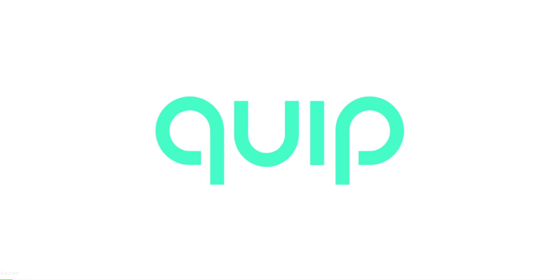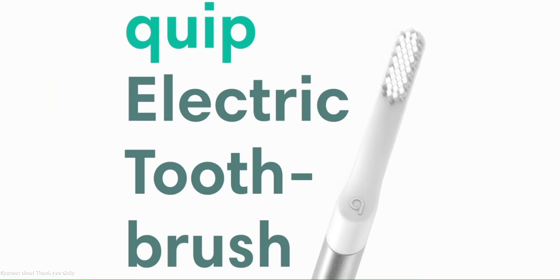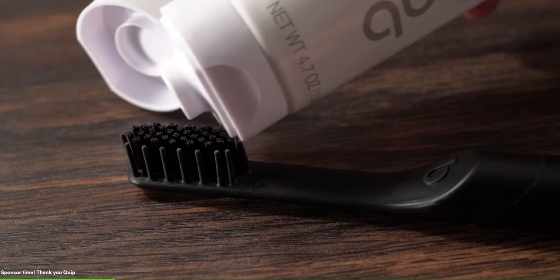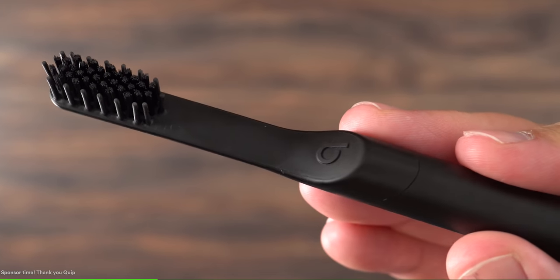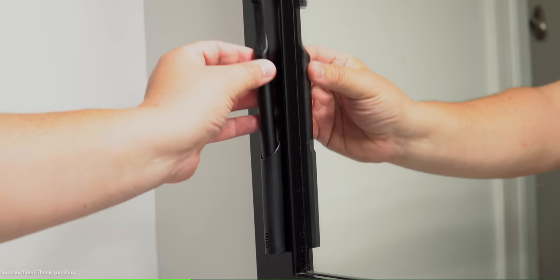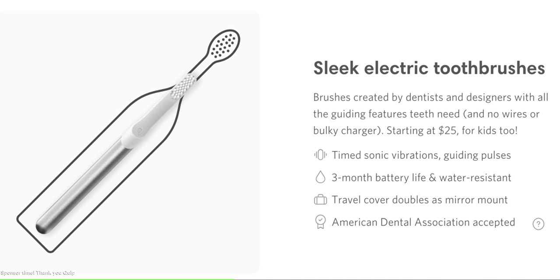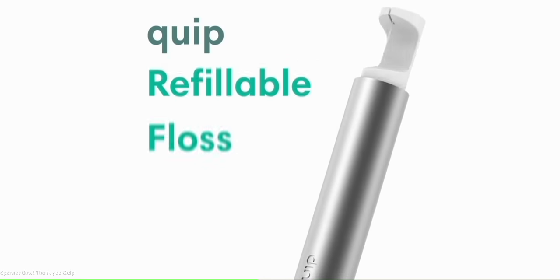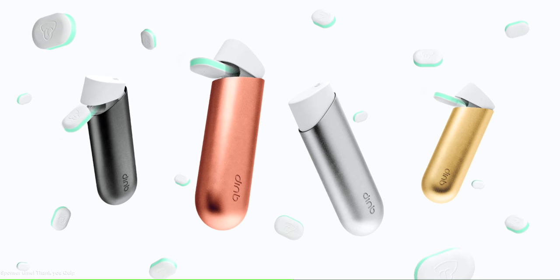Before moving forward, I want to thank today's sponsor, Quip. I need my teeth in check so I can bite into all my steak experiments. Quip makes it easy by delivering all the oral care essentials I need. The Quip electric toothbrush has timed sonic vibrations with 30-second pulses to guide a dentist-recommended two-minute clean. It has a lightweight, sleek design for adults and kids with no wires or bulky charger, a multi-use travel cover that doubles as a mirror mount, and reusable handles in a range of colors. Quip also delivers eco-friendly refillable fresh floss, anti-cavity toothpaste, refillable mouthwash, and gum refills every three months for five dollars.